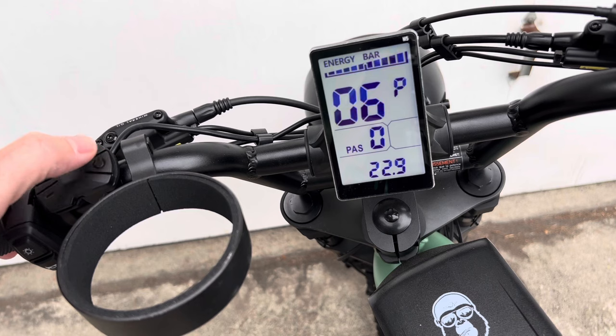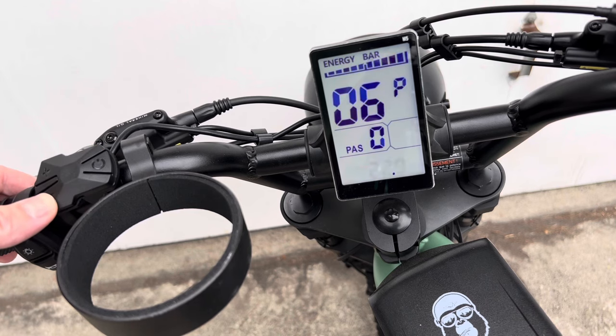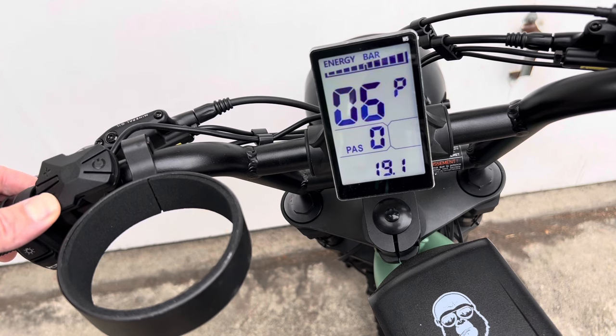You're going to set it so that it thinks it has a tiny wheel. That's in inches, so it's set to 22.9 by default in case you need to set it back. If you crank it all the way down to 5, which is the lowest possible setting, then the motor will help you and keep helping you up until it reaches its maximum potential.